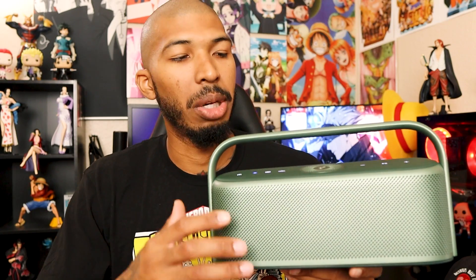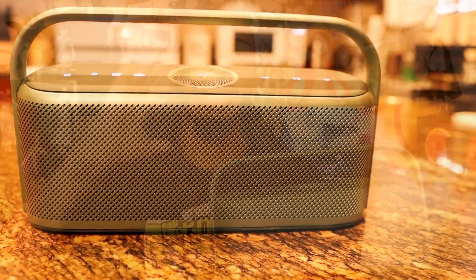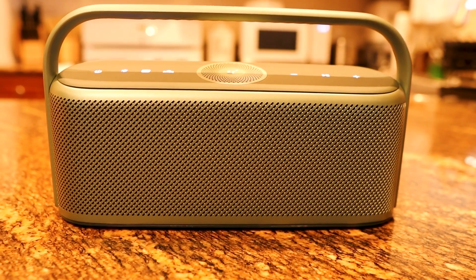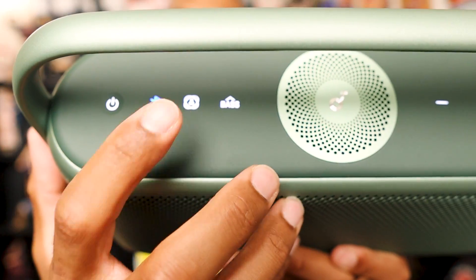Another great thing about this speaker is the spatial audio. It has speakers shooting in different directions, including up on the top, shooting at different angles to bounce off the walls and give you a fuller sound around you. You can definitely tell the difference when you press this button right here — it just sounds so mono when you turn it off, and then when you click it back on, it's full, rich sound with the spatial audio.